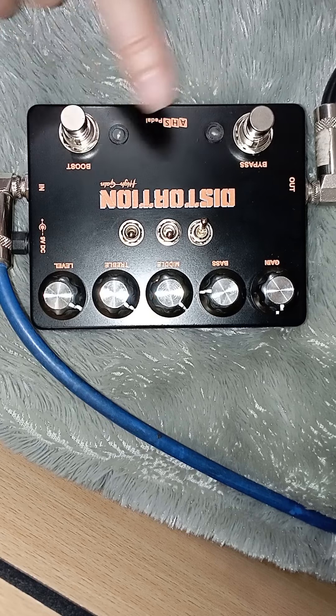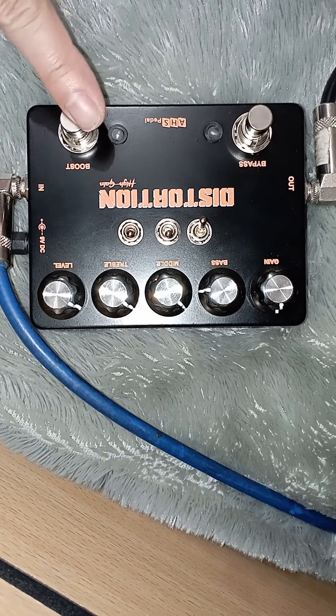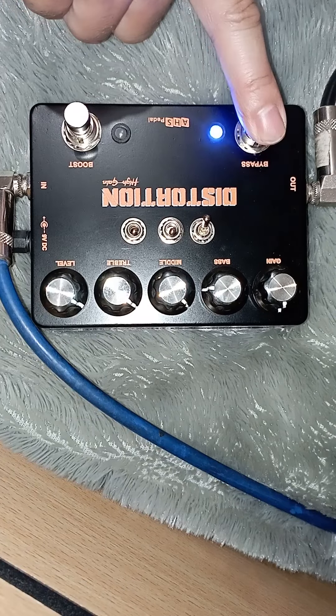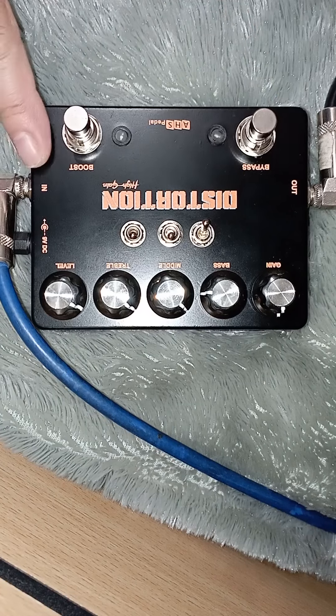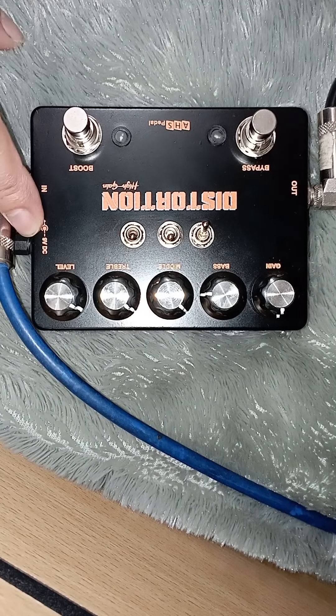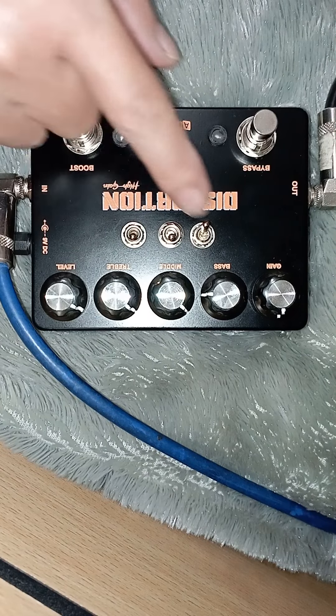Cuman ada fitur booster, gain booster. Jadi berkontribusi ke bypass — kalau bypassnya off, ini tidak jalan. Jadi harus aktif dulu baru bosternya berfungsi. Fiturnya: 1 output, 1 input, 9V negative center, gain, bass, middle, treble, level. Dan ini scope.